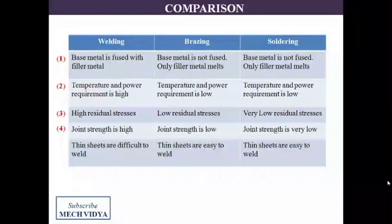If we talk about the strength of the joint, it is highest in welding, followed by brazing, and weakest in soldering. For thin sheets, joining can be done very easily by brazing and soldering, which is relatively difficult by traditional welding such as gas welding or arc welding.